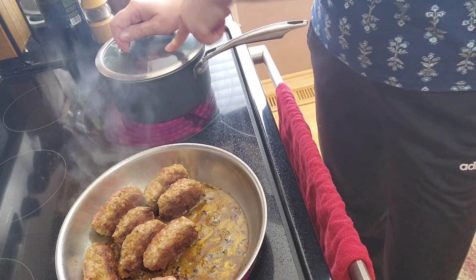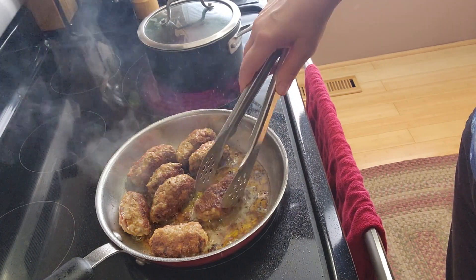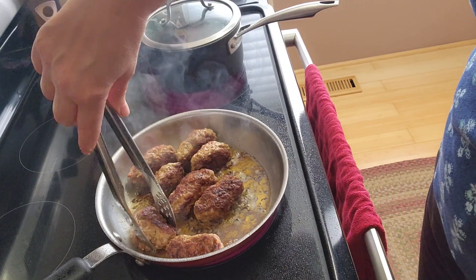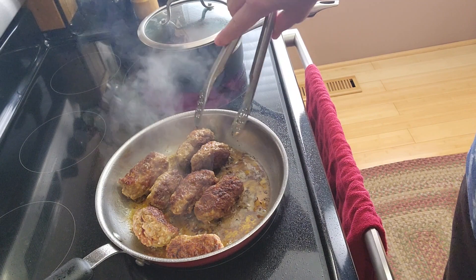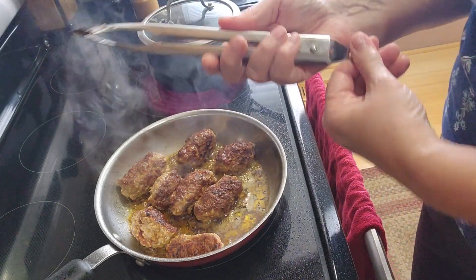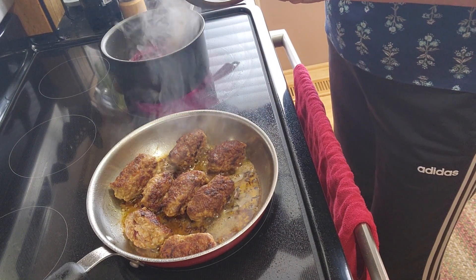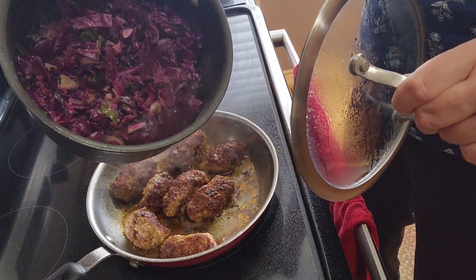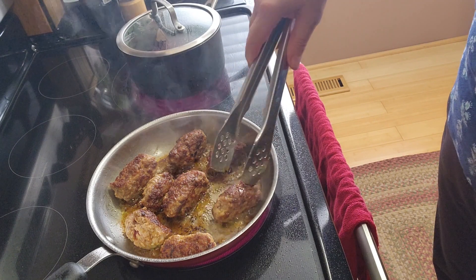The cabbage will steam in this way. I can turn the sausages again — to the right, so they're not tied down. The cabbage has already reduced about half size and it does have enough liquid, so I'm going to go ahead and turn the sausage just one more time.